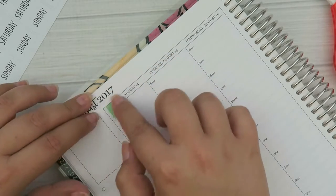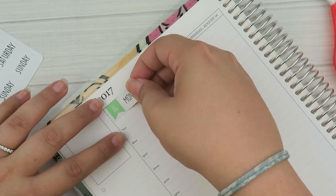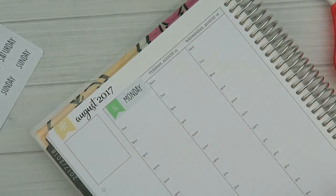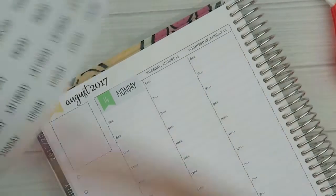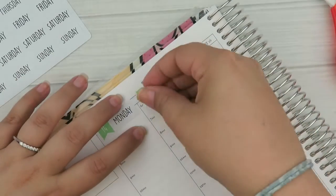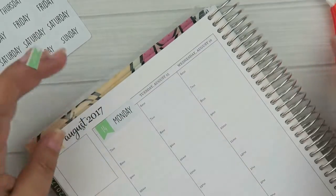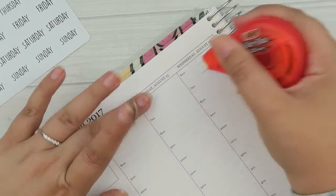With the hourly planner it's not a perfect fit for stickers because the columns are just slightly wider than the vertical planner, so I like to slightly center them — they're not completely centered, a bit off-centered. I'm going to wipe these times out so I don't need to push the stickers completely over.